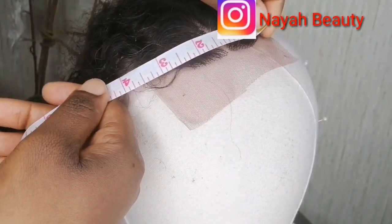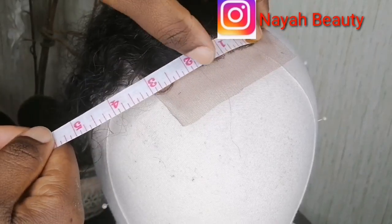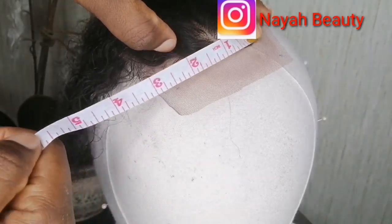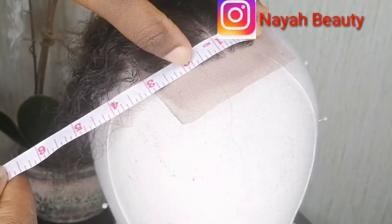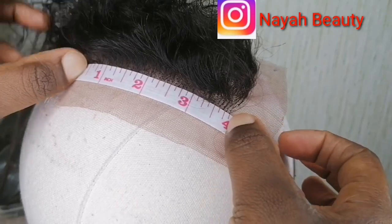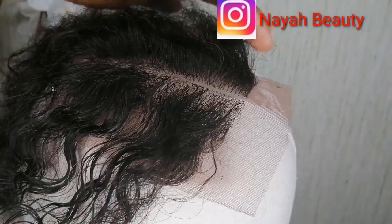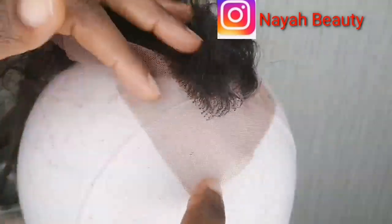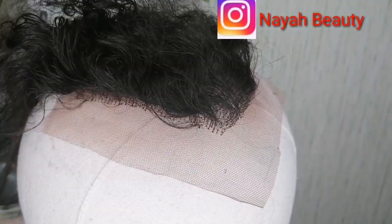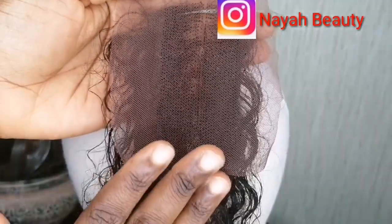Hello guys, welcome back to Naya's Beauty Channel. In today's video we will be ventilating a 2x4 closure using human hair. In this channel we talk about different methods of wig making, hacks of hairdo, and different methods of braiding. Please do not forget to subscribe and hit the notification bell to be informed each time I upload a new video, and I appreciate my old subscribers.